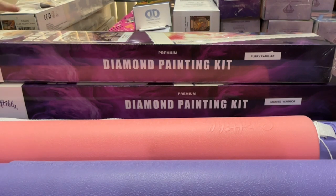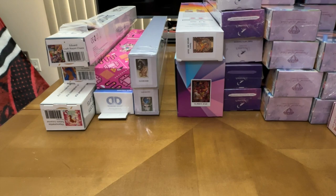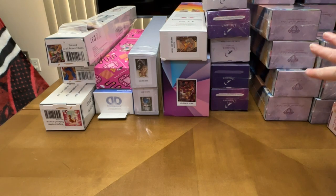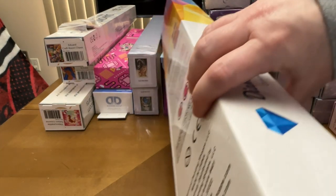Before the rest of these start a cascade, I'm going to move things out of the way. I'll leave the Diamond Art Club kits for last since I have the most of those. From this point over are non-Diamond Art Club kits, and then all of those are Diamond Art Club.